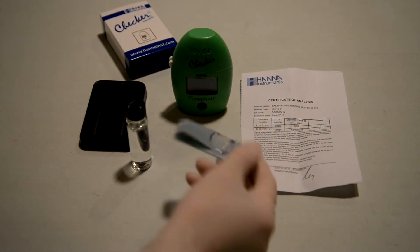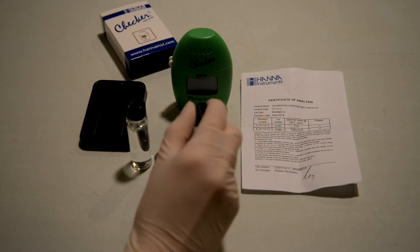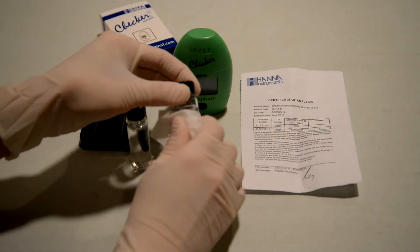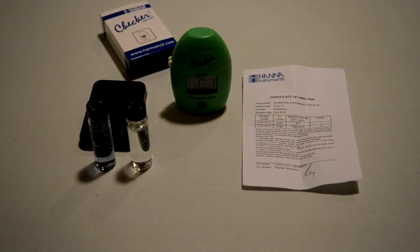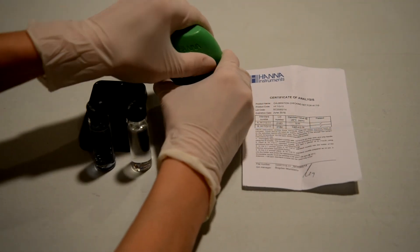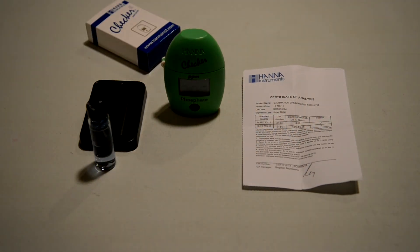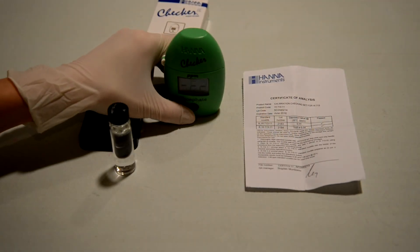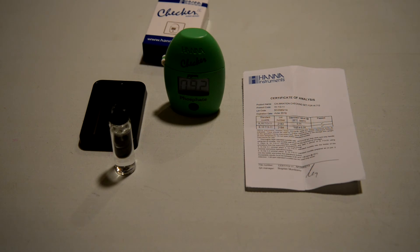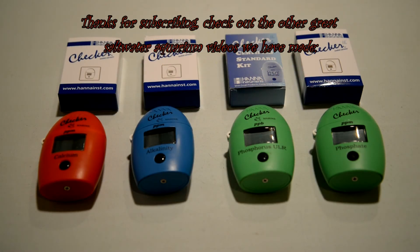Obviously there are other ways of proving accuracy in your tanks, one of which we've shown in a previous video — the Triton method, where you send out a water sample to an outside lab. Or you can use cheaper test kits like API and deal with the color changes, Salifert, Red Sea, and the Elos ones. These HANA checkers do have calibration kits, but the take-home point is they're not perfect: if you find they're off, you'll have to contact the manufacturer — in this case, HANA — and there are shortcomings, especially with the phosphate one being a one-time use only.